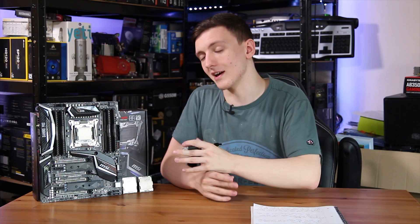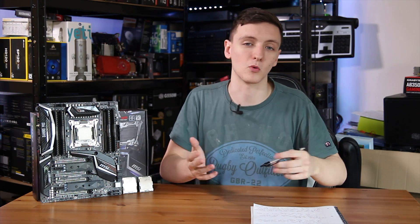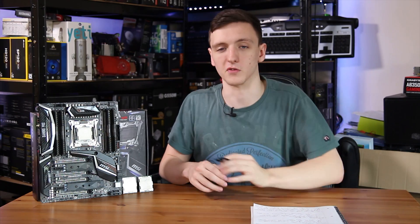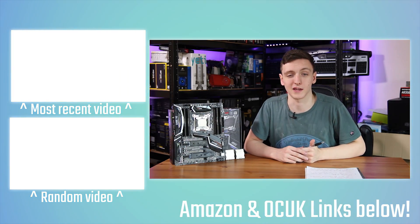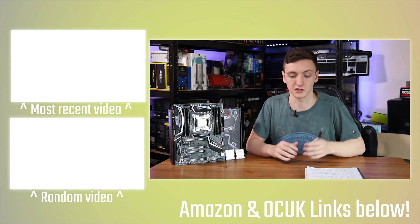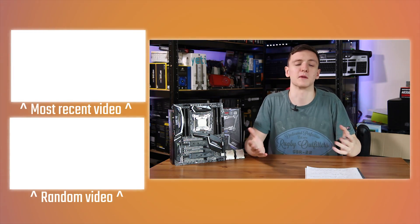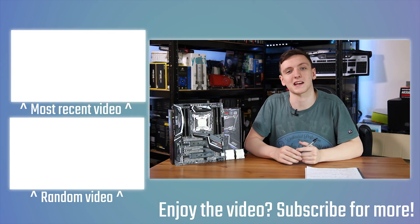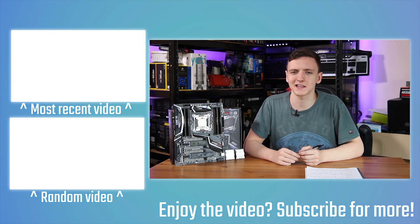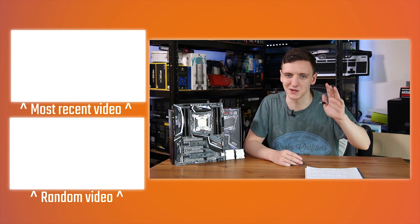If you enjoyed the video and want to check out any of these CPUs, I'll leave links in the description below. Feel free to check out more videos as well. Please subscribe if you enjoyed it, and check out the Amazon and Overclockers UK affiliate links in the description — they genuinely help me continue making videos on a Monday, Wednesday, and Friday schedule. Hope you enjoyed it, and we'll see you in the next video.